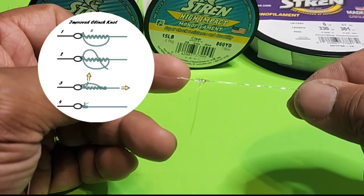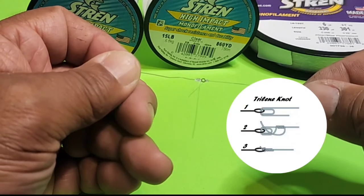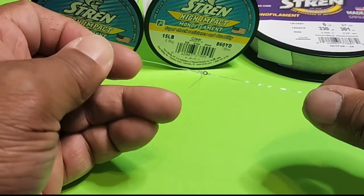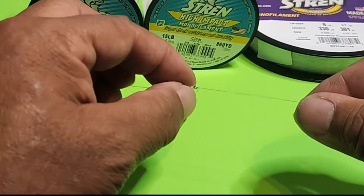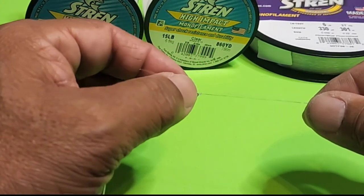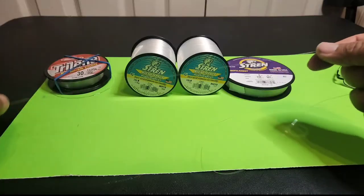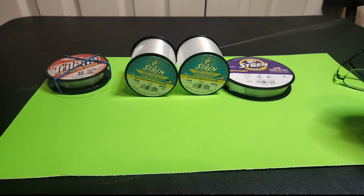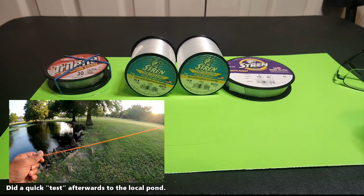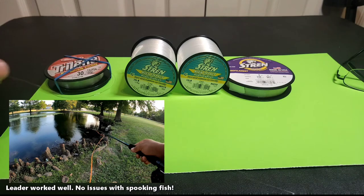I used an improved clinch knot to attach the 15 pound test to the tippet ring, and then a Trilene knot on the six pound test — it tends to hold better. I'll clean this up, and you can again use UV glue or super glue to make it more resistant to obstructions catching on your line, but I tend to just cut it and leave it as is. This will be a little bit longer than two and a half feet when we're done, mainly because I like to have a little extra when tying on the fly.